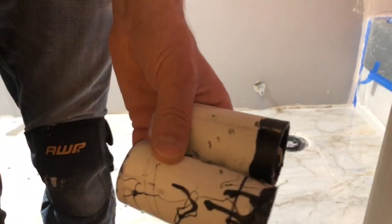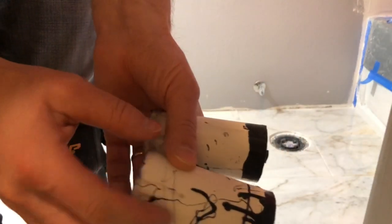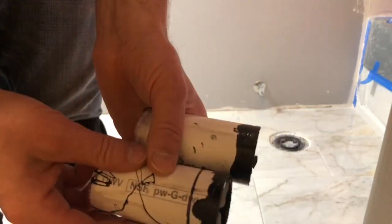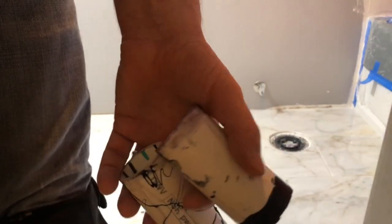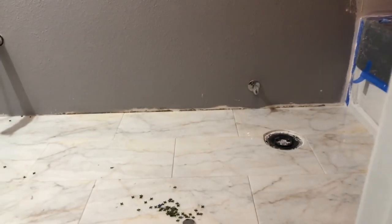I don't know why they recommend the clear PVC glue for PVC pipe when obviously the ABS glue works better to hold this pipe together. Leave your comments below if there's a reason for why they do it the way they do.